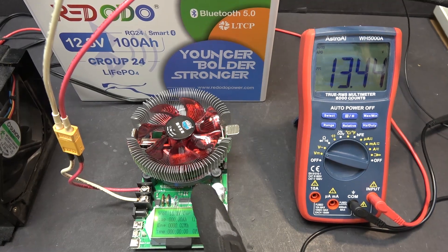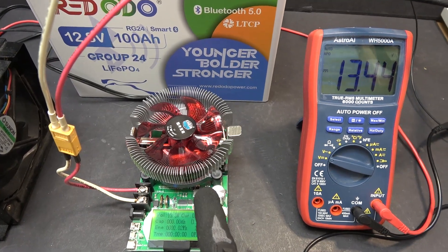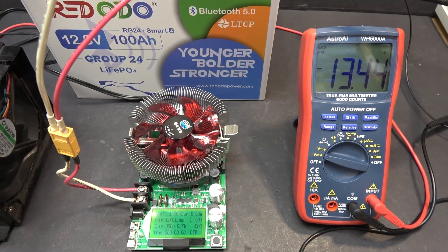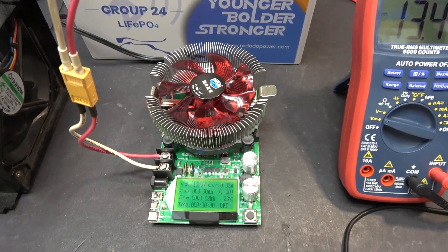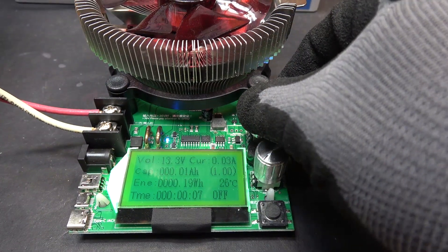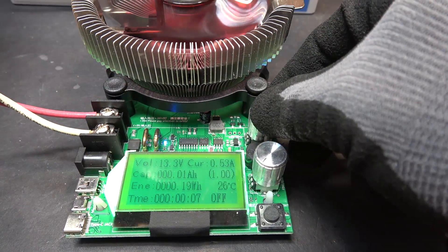This capacity tester can only do 150 watts maximum, and at 13 volts that's about 10 amps. So I'm just going to discharge it at 10 amps. Let's start by turning this knob here.